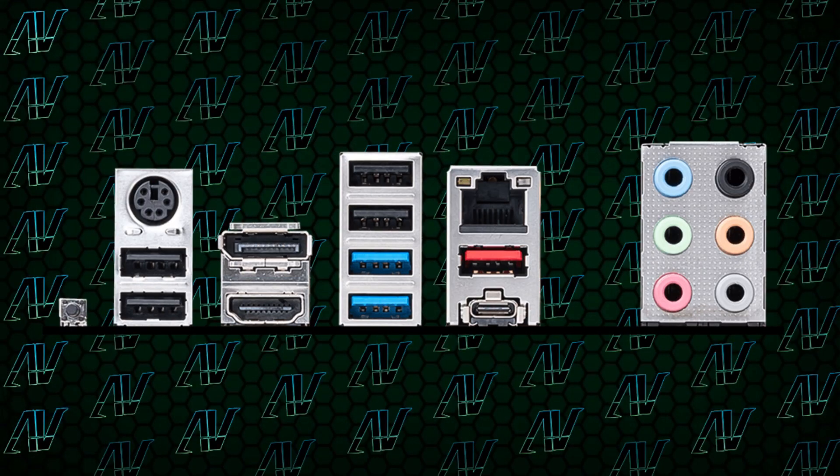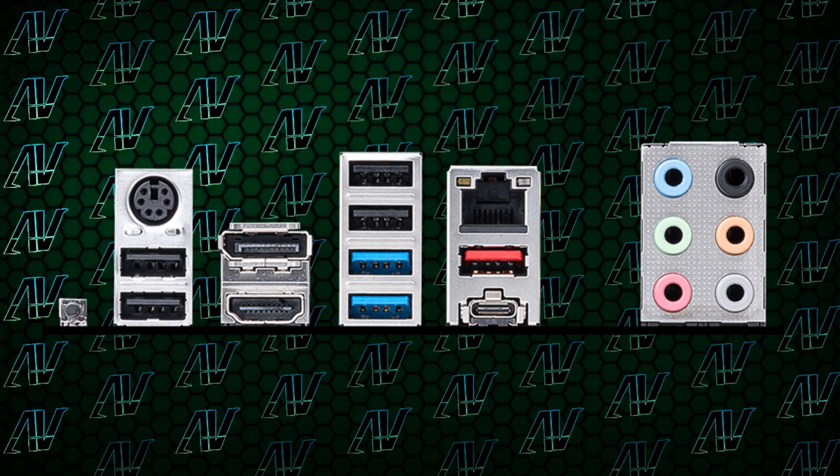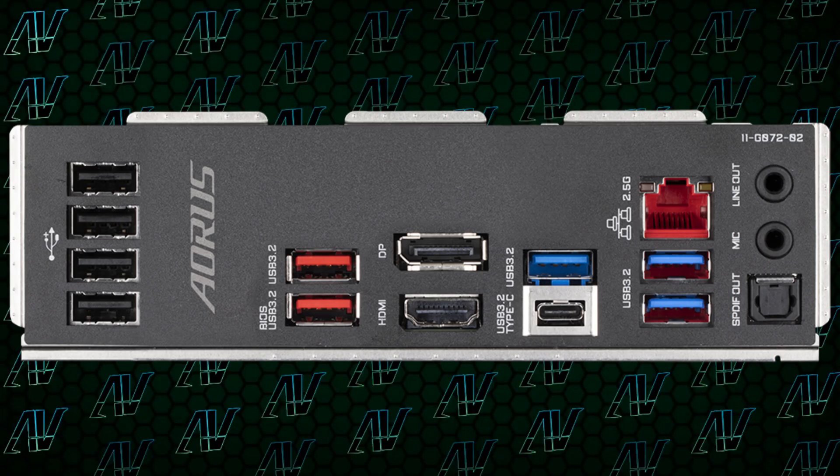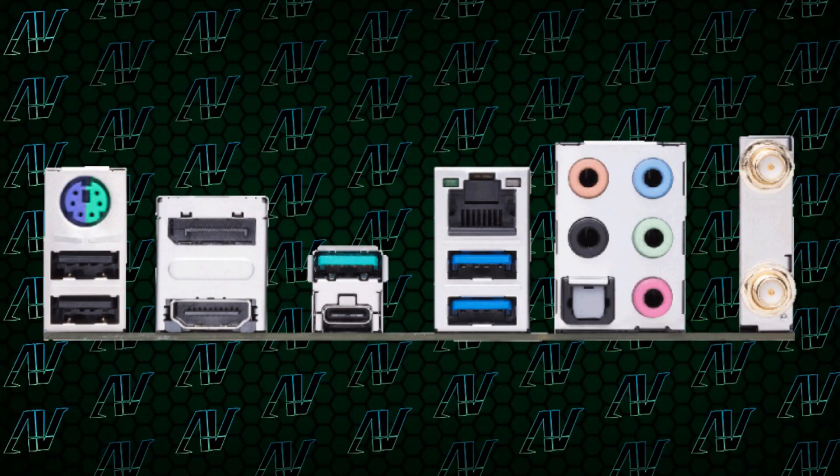When it comes to all the other rear I/O, it has pretty much everything you could need. It has tons of USB, both HDMI and DisplayPort, PS2 if you ever need it, 2.5 gigabit LAN, and also a USB Type-C port. Though when it comes to pure USB port count, the Aorus boards are still dominating — the Z690 Aorus Elite has a whopping 9 USB Type-A ports of various speeds, while this one only has 7. That will probably still be enough for most people. The Asus Prime Z690P comes in dead last with just 5 USB Type-A ports.